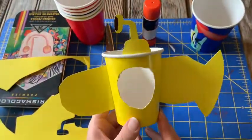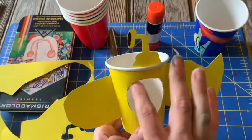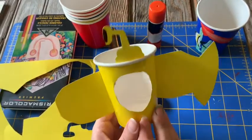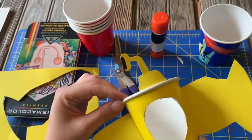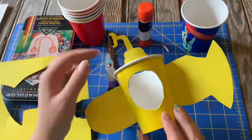Now for the second part we have to build our yellow submarine. So we're going to need to cut a hole into the cup and you will need help from a parent or guardian to do this. I used a pair of scissors and cut my hole out.